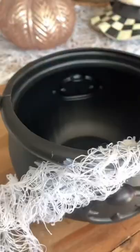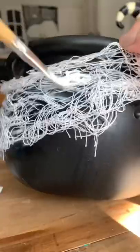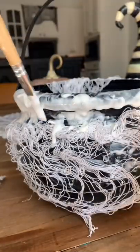I added Mod Podge all over and then I just kind of stuck this little Halloween cloth stuff all over it. Tear up some paper towel — you can use newspaper, tissue paper, literally whatever — and stick it all over.